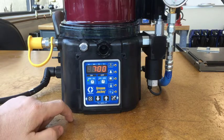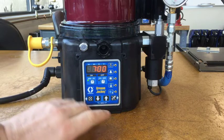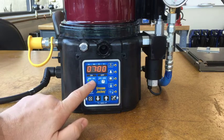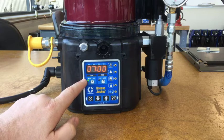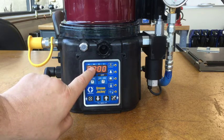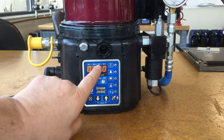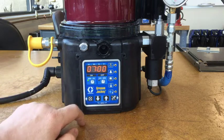Now we're at the on time screen. If your pump does not have DMS, it would jump right to this screen first. The light is lit up, and this is minutes and seconds, so it tells us we're programming on time. There's a little indicator ball below MM that tells us we're on the minutes column, and when we move to seconds it'll show SS.